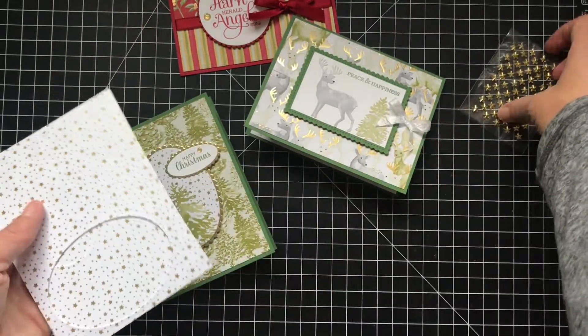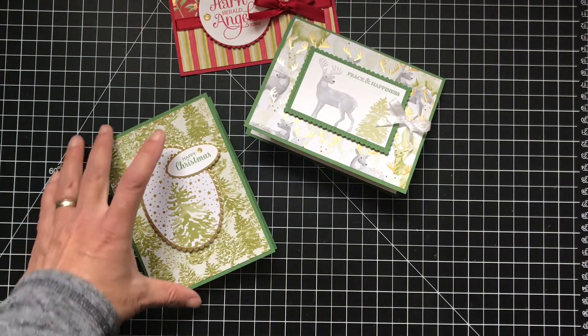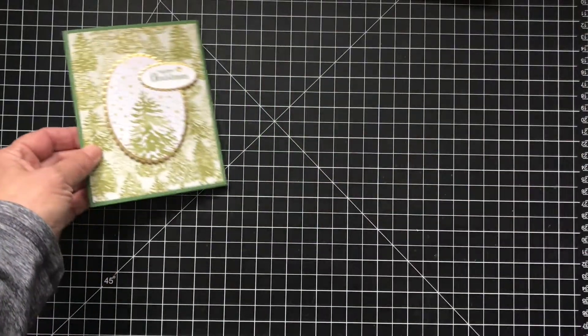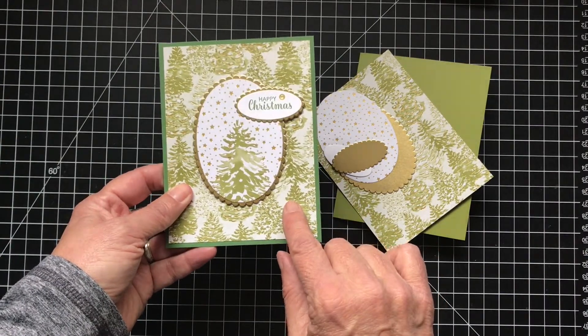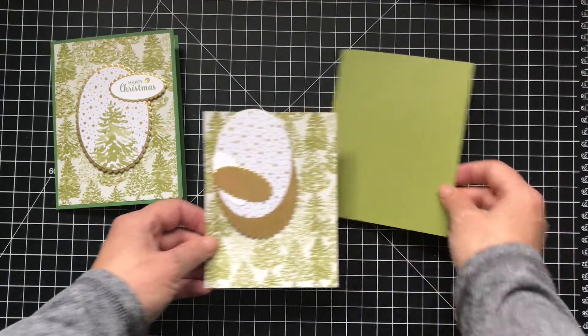I did cut ovals out of this paper. I didn't use the stars but you can do whatever you want with it. Let's get started — it's very simple. So this is the first one. It's funny because I looked at it and thought it was garden green, but it's actually old olive. So this one is in garden green and I'll make this one in old olive.